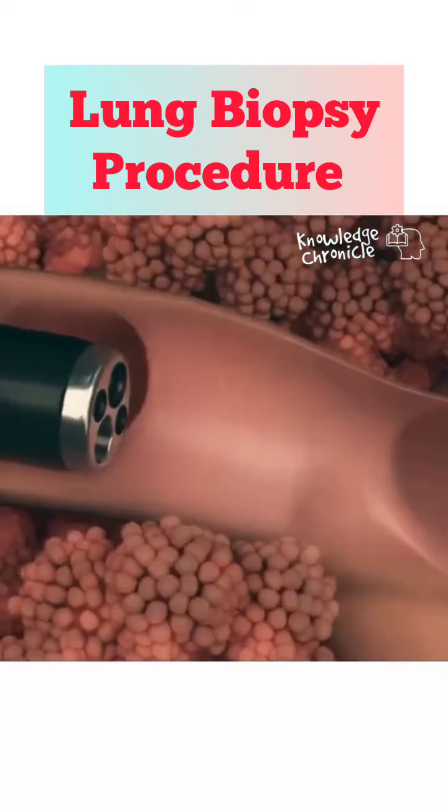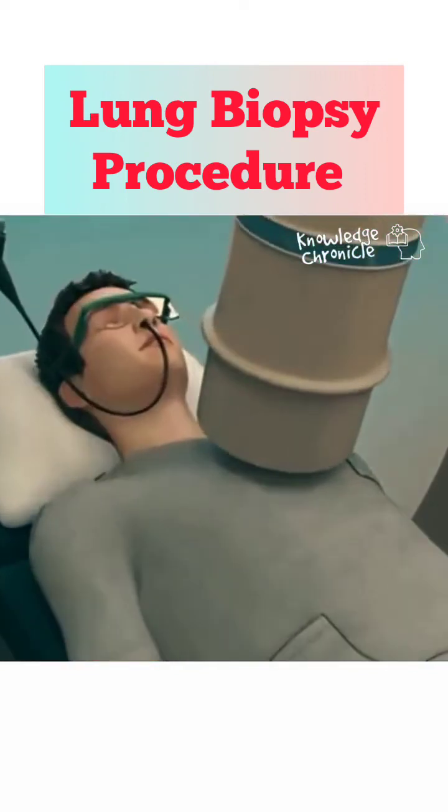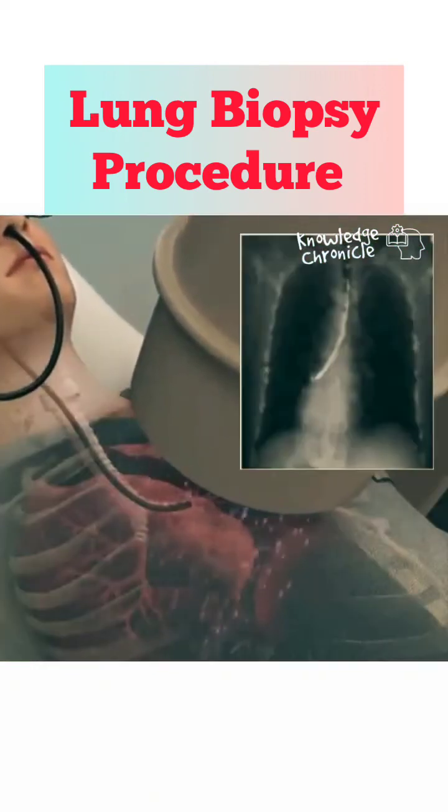Next, a flexible bronchoscope — a thin tube with a camera — is inserted through the mouth or nose and gently advanced into the windpipe and bronchi of the lungs. The camera helps the doctor locate the abnormal area for biopsy.